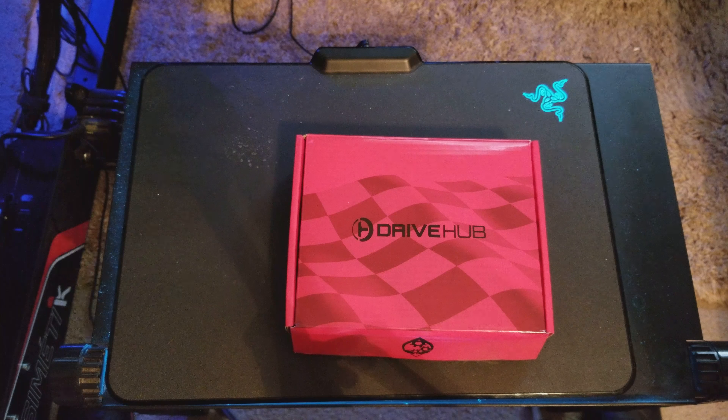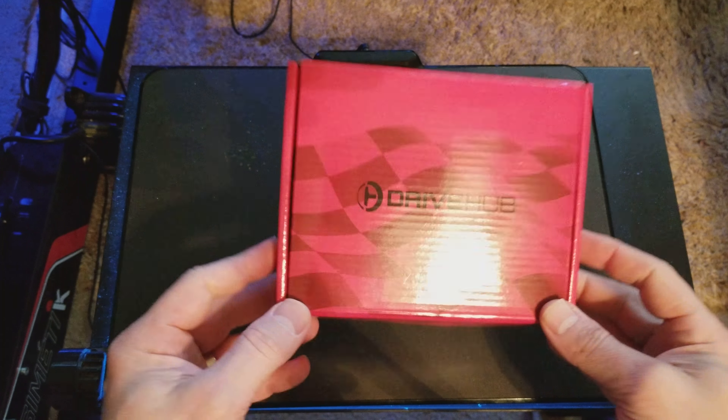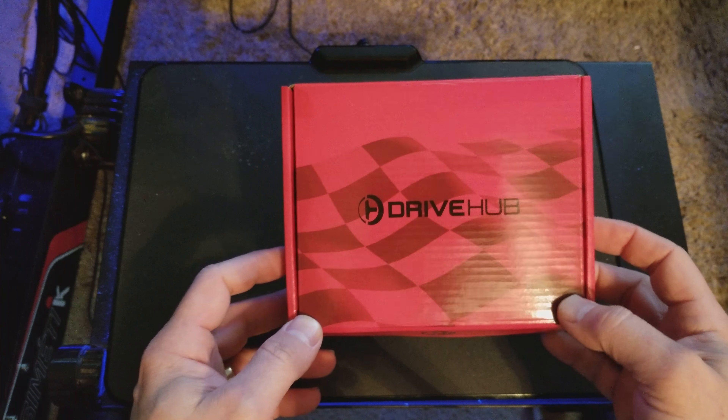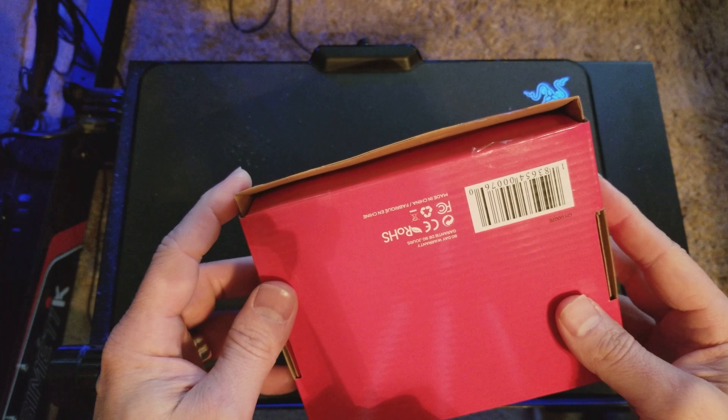This is Larry over TJR Sim. I got a cool thing in the mail today just before Christmas time and it is called the Drive Hub. You may wonder what this is, so we'll do an unboxing.